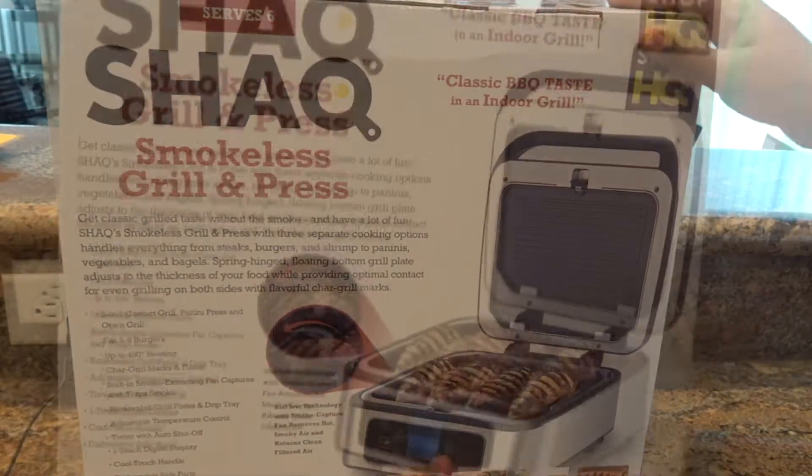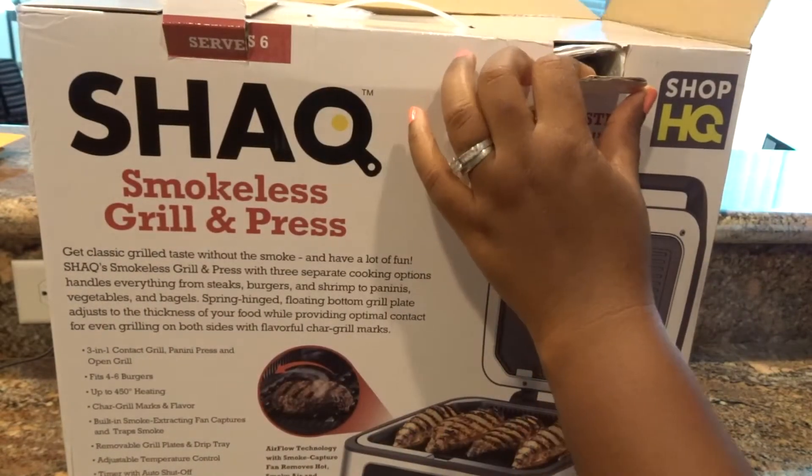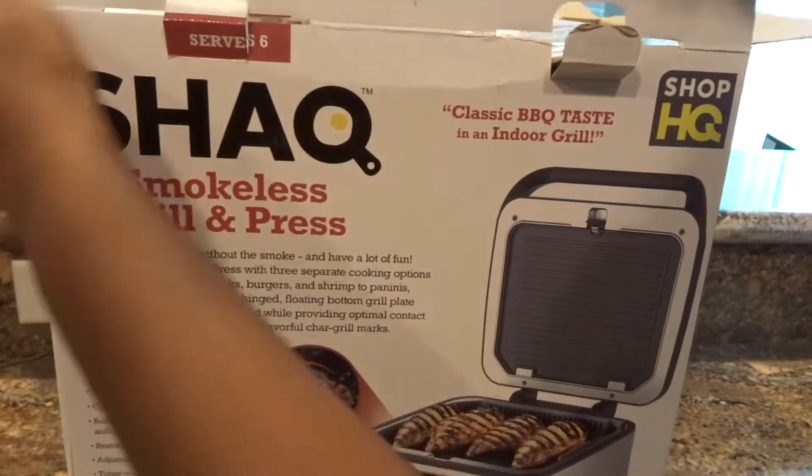This smokeless grilling press is a three-in-one — it's a contact grill, a panini press, and also an open grill, so you can grill with the lid up. Let me go ahead and unbox this.